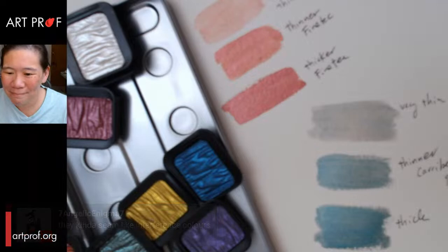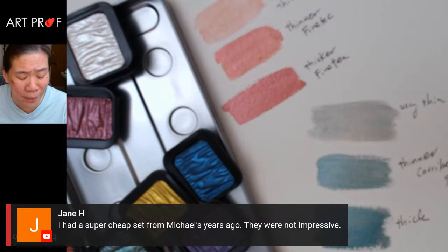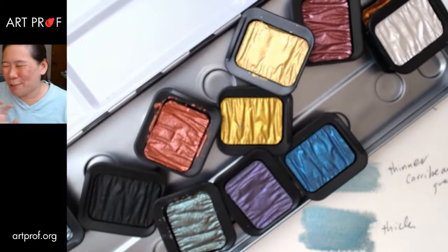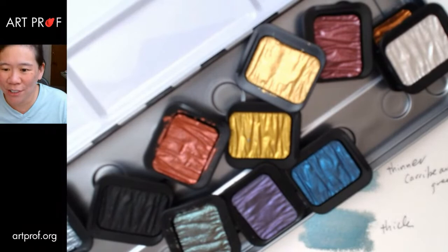Jane says she had a super cheap set from Michael's years ago — not impressive. I had the set that Yasutomo sent me and they were terrible, so weak, the pigment was barely there. These Fine Tech ones I got in Japan — actually, I didn't realize this, but they do sell them in the US. When I went to Blick today, they were on this really pretty glass pedestal, like the crown jewels or something. All the materials I'm talking about today are in the YouTube video description below.